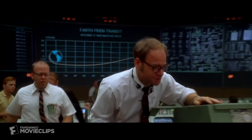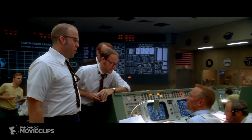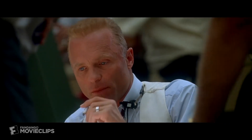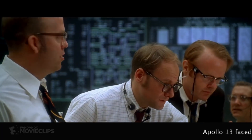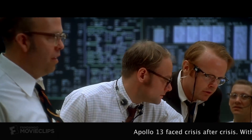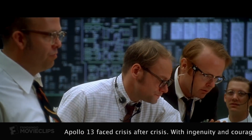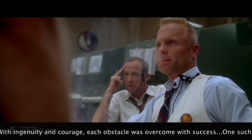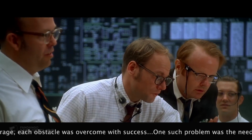Gene, we have a situation brewing with the carbon dioxide. We had a CO2 filter problem on the lunar module — five filters on the LM, which were meant for two guys for a day and a half. You're already up to eight on the gauges. Anything over 15 and you get impaired judgment, blackouts, the beginnings of brain asphyxia. The scrubbers on the command module take square cartridges. The ones on the LM are round.